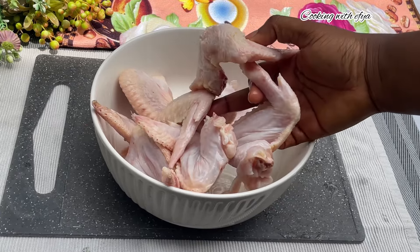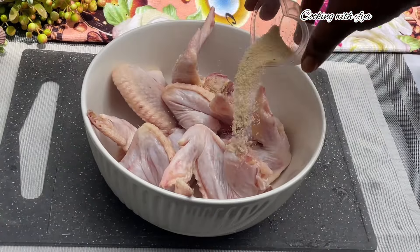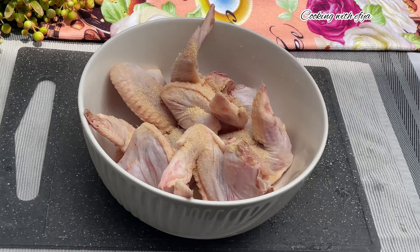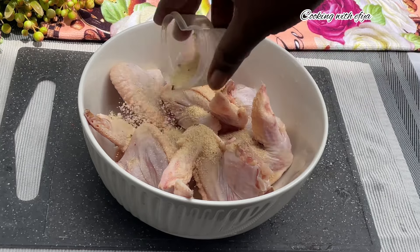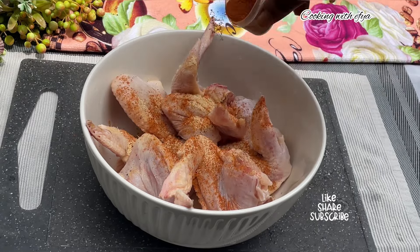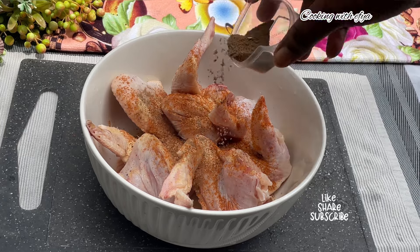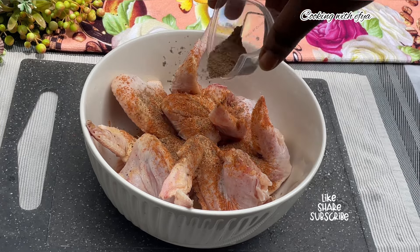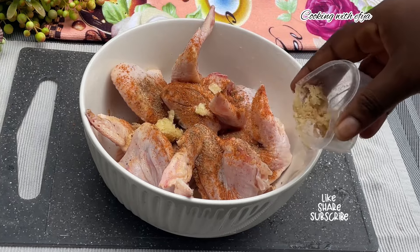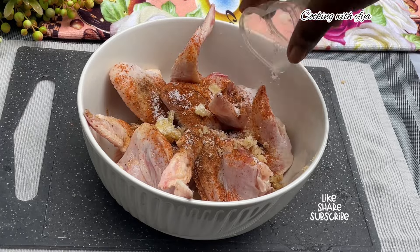Next, I'll season my meat with some chicken seasoning. Moving forward, I'll also go in with some garlic, ginger, and onion powder. Then I'll add some powdered pepper, followed by some meat seasoning powder.